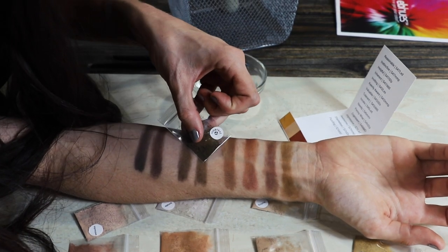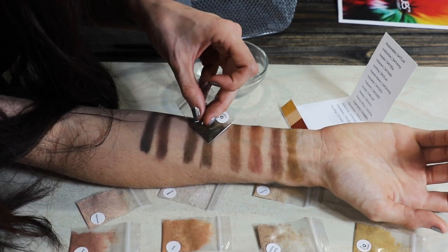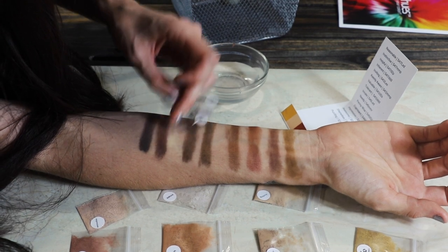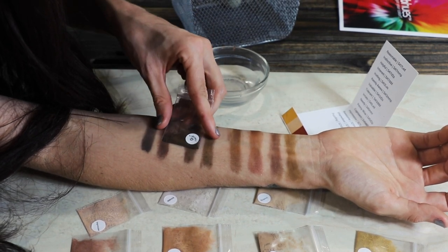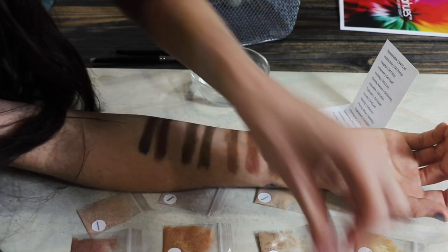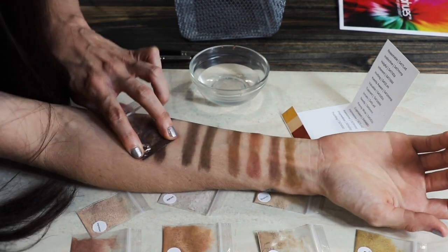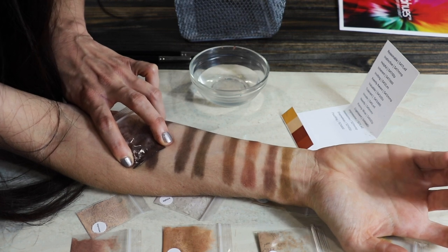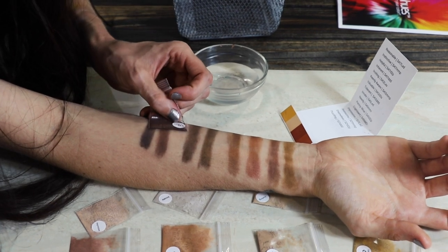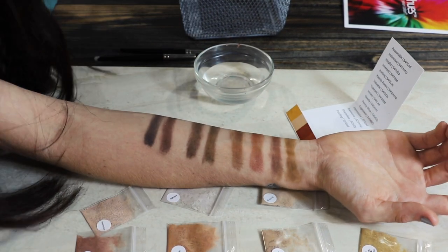This one is really true — actually, this is probably the most true color I've seen on my skin, which makes sense because I know I look best in the deepest colors. This one looks pretty brown and orangey on my skin — look how different that is from the packet. These two look pretty close, actually. This does look a little bit more orangey and yellow, but pretty close to the color in the packet. And like I said, I know I look best in those deep colors, so I'll keep that in mind.